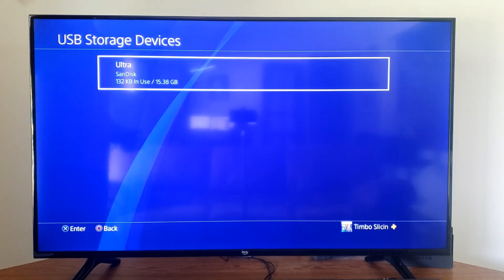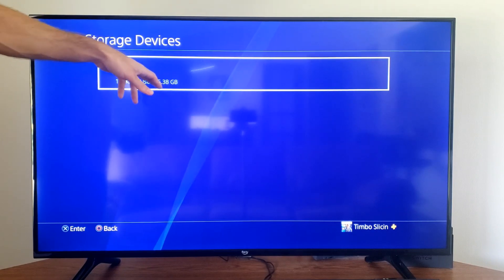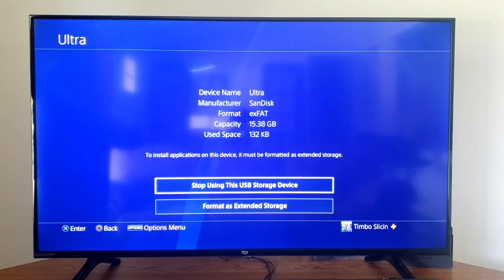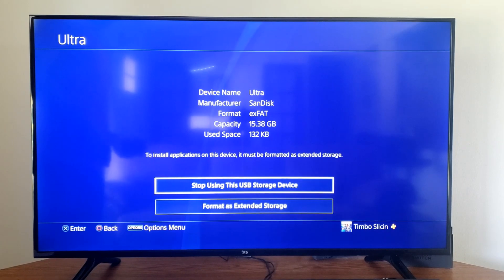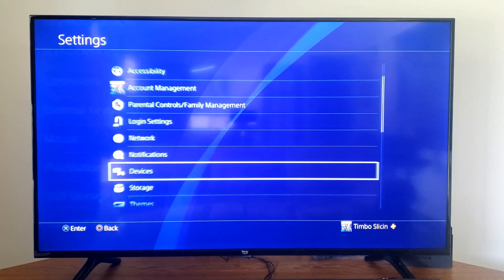Now you can see there's nothing in this USB folder anymore — it's just 132 kilobytes. Now it's 15.3 gigabytes available. So that's very easy to do. You can come to this section and format your USB device, or you can format for extended storage.